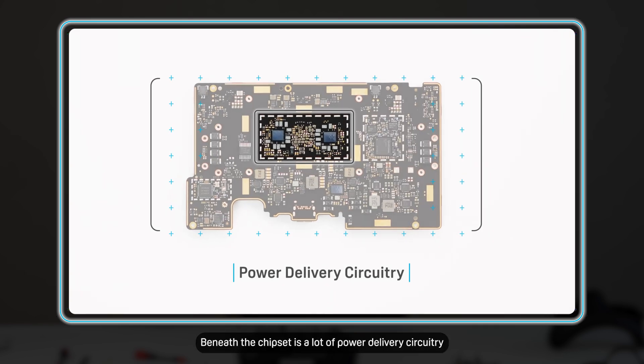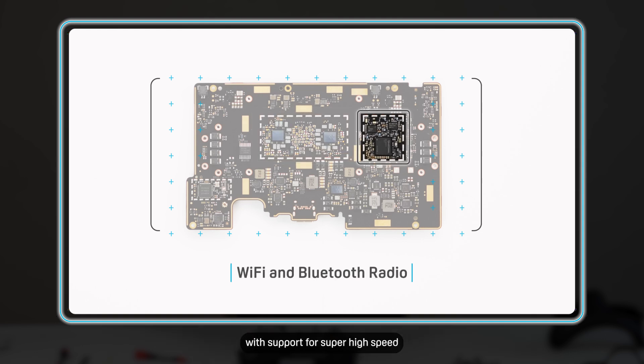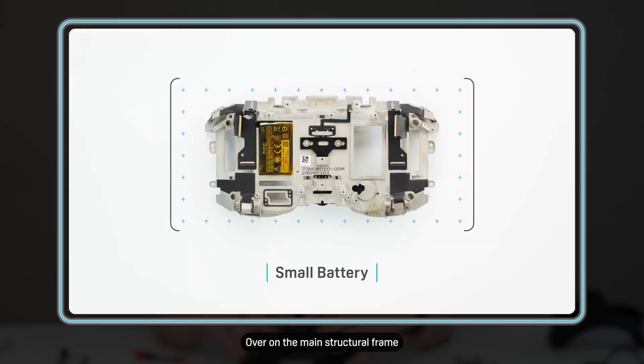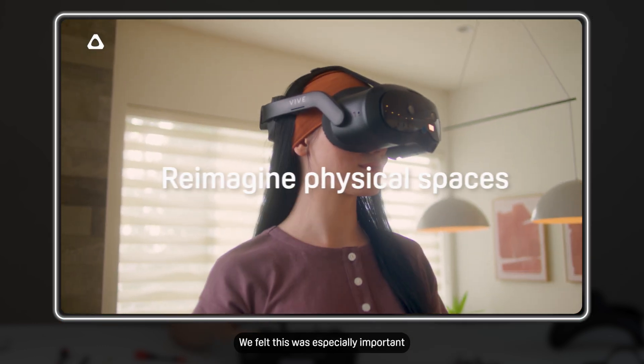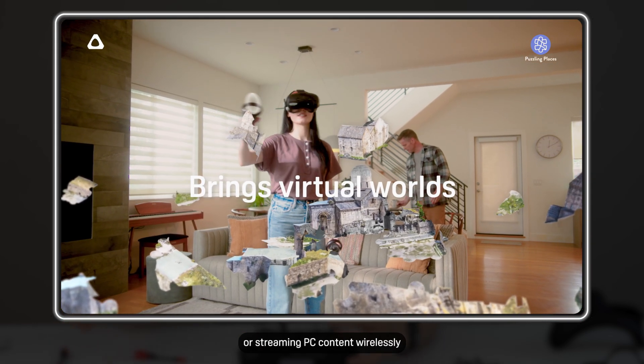Beneath the chipset is a lot of power delivery circuitry for system stability and performance. Over here is the WiFi and Bluetooth radio with support for super high speed and low congestion 6GHz WiFi 6E, which is perfect for wireless PC streaming for those who want to be completely untethered with outstanding visuals. Over on the main structural frame, you'll see a small battery — this is what enables the hot swapping of the main battery. It's able to sustain the headset in a suspended state for up to 20 minutes, plenty of time to swap in a fresh charged battery. We felt this was especially important if you are playing standalone content or streaming PC content wirelessly.